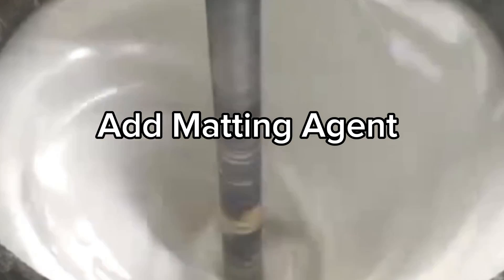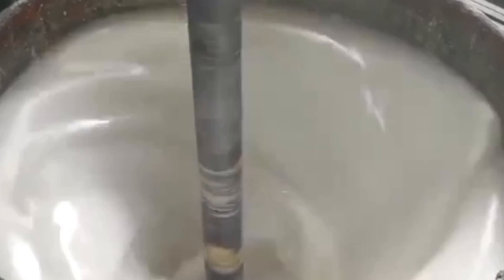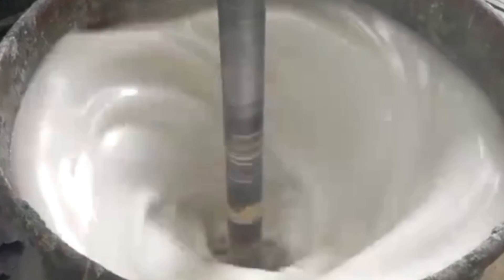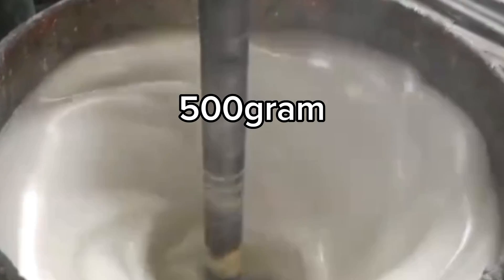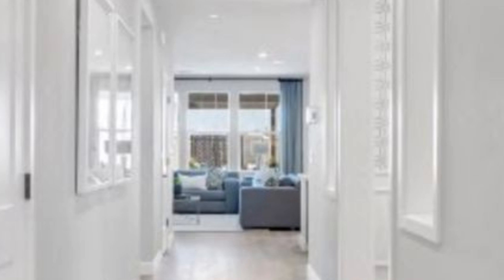Next, you are going to be adding your matte agent. I know this stage will be surprising for most of you, because most of you that have been producing matte paint are not aware of this process. The secret to the perfect matte finishing is this particular process. So you add 500 g of your matte agent. This reduces the glossiness of the paint, because matte paint is the flat paint finishing.